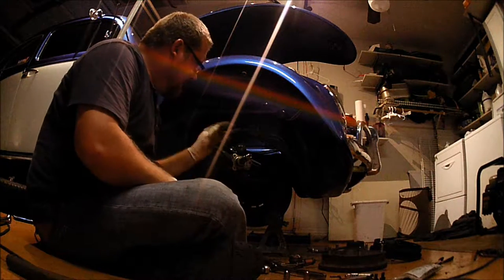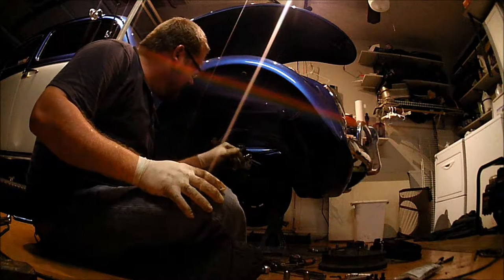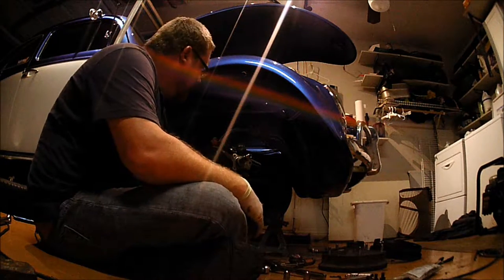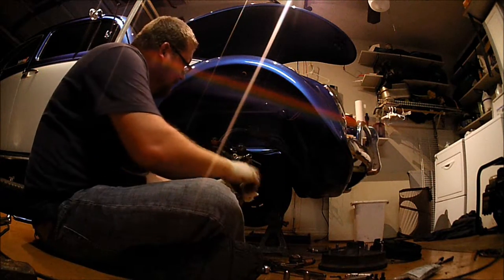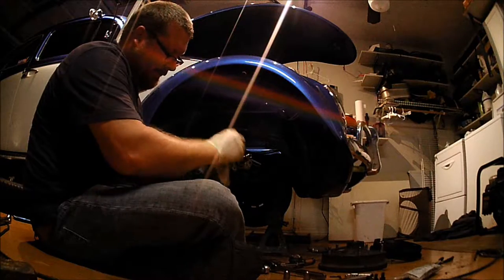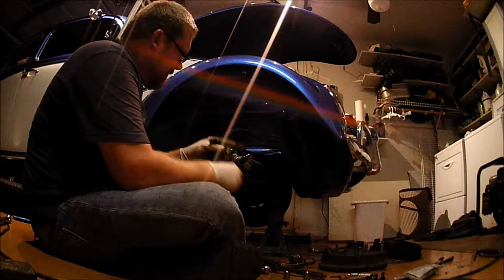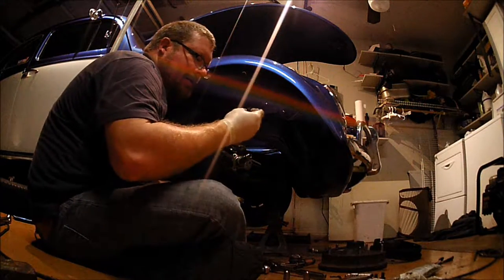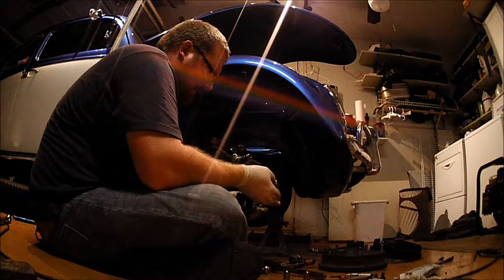Alright, got that off and got the spacer off — it went flying with a little bit of friendly persuasion. Making sure I didn't nick or gouge my shaft. It wasn't that hard to get off actually — sometimes those things can be a bear. Next we've got the caliper bracket, and I want to clean this area up first. You need to clean the back of the caliper bracket itself — you don't want any garbage on it.